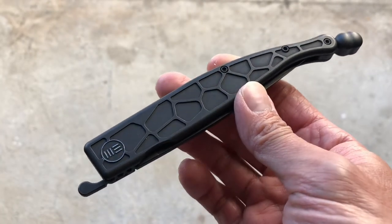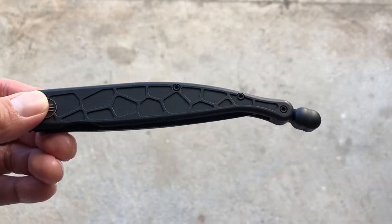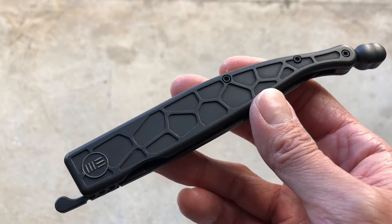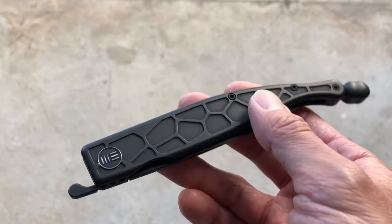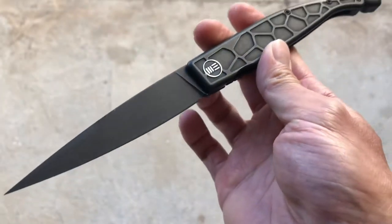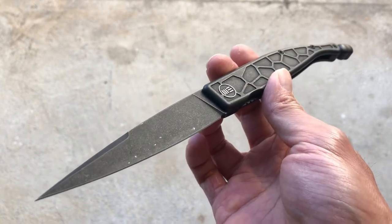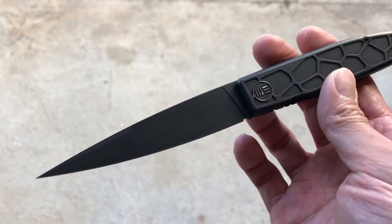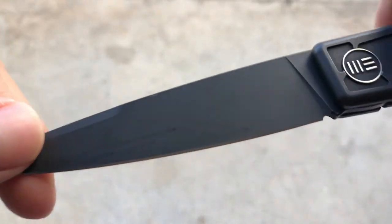Going into the design aesthetics, I figured that because the designer is a practitioner of Filipino martial arts, that really informed her when designing this knife. Filipino martial arts really focuses on weapons first — utilizing sticks and knives in practice. So I feel like Alexandra really wanted to design this as a weapon first, with utility secondary. It could definitely serve well as an everyday carry — it has a full flat grind so it'll cut and slice fairly well.